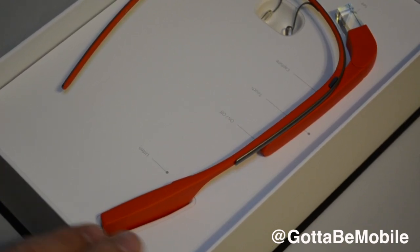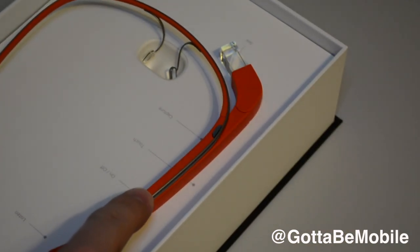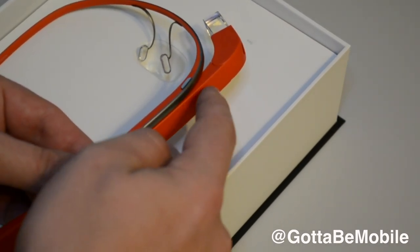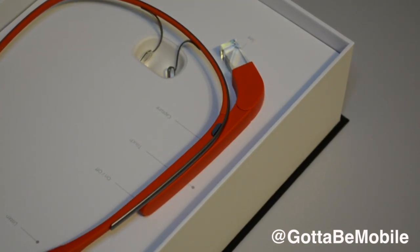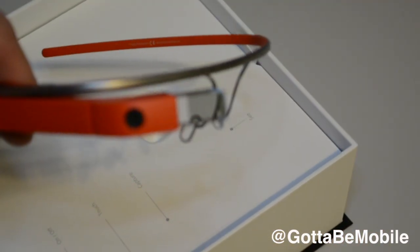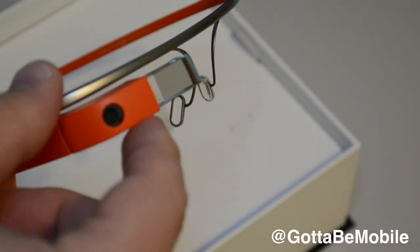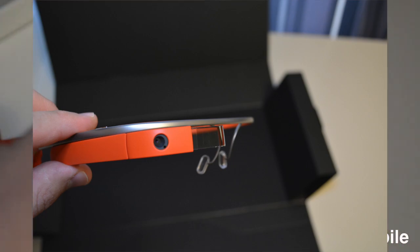Taking a closer look at Glass, we have the area back here where you can listen with a bone conduction microphone. We have a power button right here in the middle, and then this is where we touch to control with gestures — forward, back, up, down, or a tap. There's a button here you can tap to capture photos and videos, or you can use your voice. And this right here is the glass part of Glass, because there is nothing in the front. Everything is actually in the device — the camera and the prism that you actually see stuff through while you have this on your head. It's a very flexible type of device.